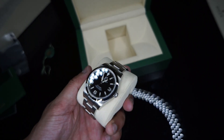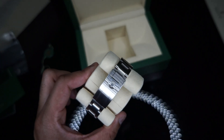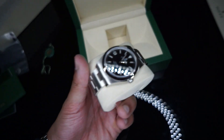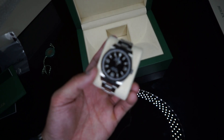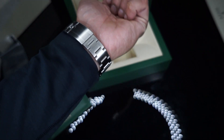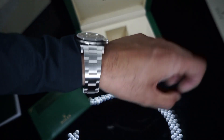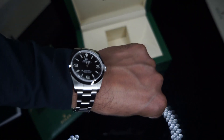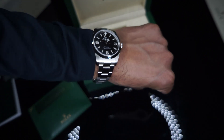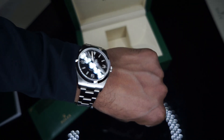Once I actually saw this in person and I put it on, I wasn't expecting to buy this model, but it definitely grew on me. You could wear this kind of every day. You could wear it with a suit. You could wear it with a casual sweatshirt like I have on right now and it still looks great. Here's what it looks like with it on — I'm wearing a very casual outfit today and it still just looks great for daily wear. This really does hold me off until my Submariner comes in, and when the Submariner comes in, I'll probably keep both to be honest, because this is really growing on me. I've been enjoying wearing this watch and you'll probably see it more in videos moving forward.